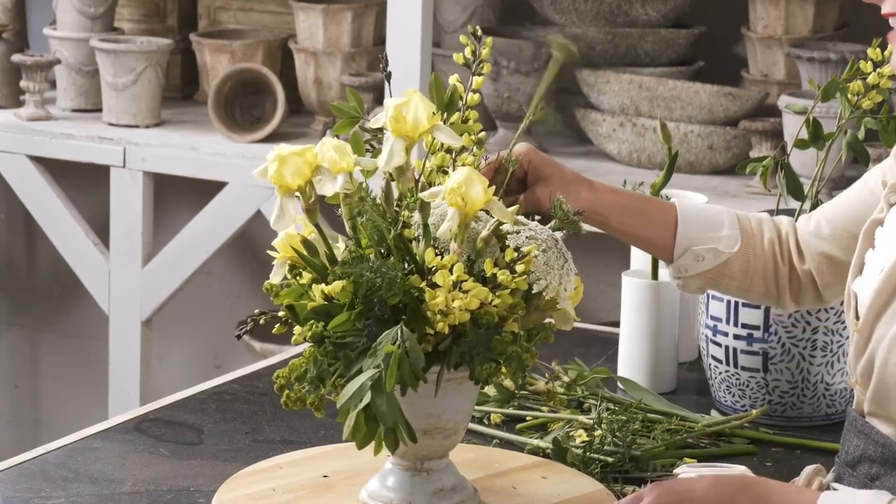Thanks so much for watching. I'll be back with another arrangement for you — it just has a handful of ingredients.